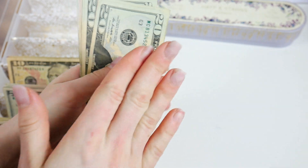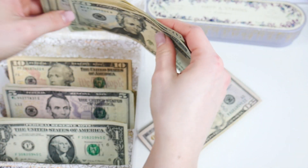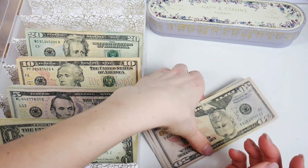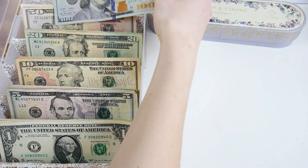We should have six twenties for a total of $120 — two, four, six, eight, ten, twenty (counting to $120). We should have three fifties for a total of $150 — that is accurate. And one single $100 bill.